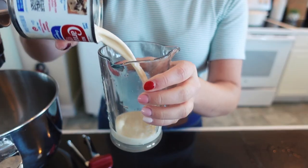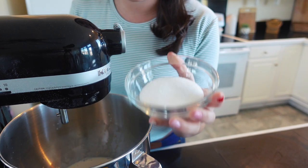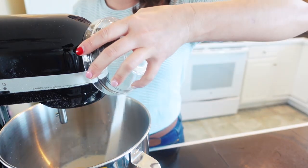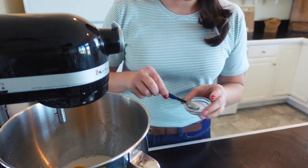Once the yeast has bloomed, it's time to add in evaporated milk, an egg, the rest of your sugar, and some salt. That's a half a cup of evaporated milk and one whole egg. The recipe calls for four full tablespoons of sugar total, and I used a half teaspoon to bloom the yeast, so that leaves three tablespoons — which is two and a half teaspoons — plus a half teaspoon of salt.